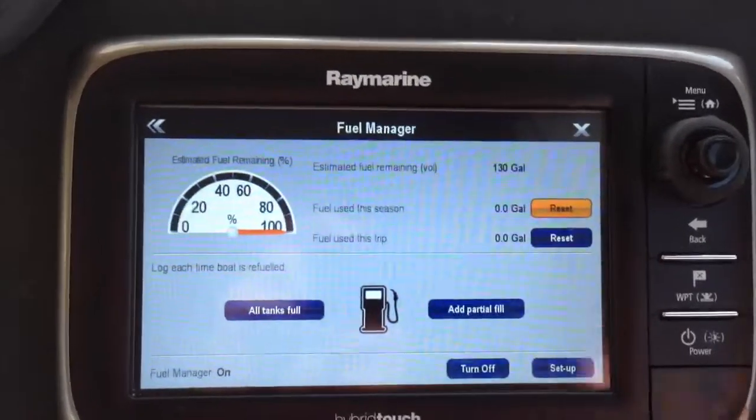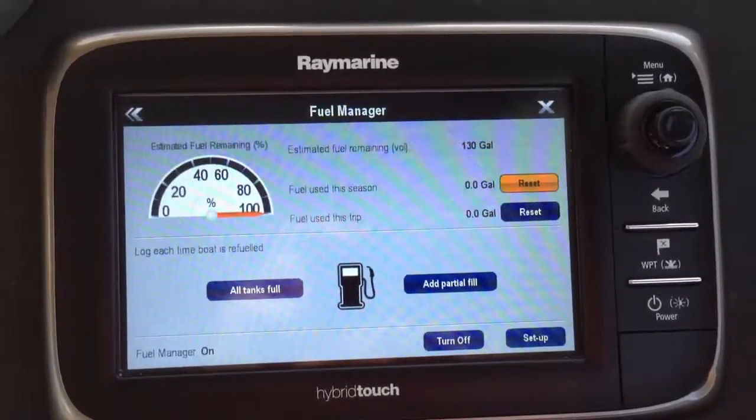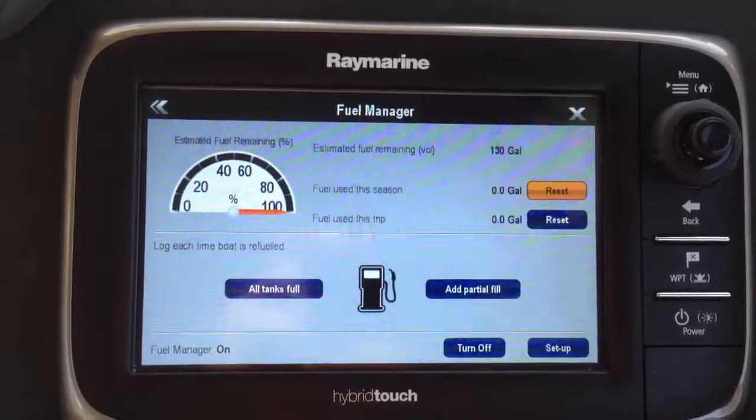We may have found a workaround here for setting up a partial fill on this tank. So let's say, for example, right now, of my 150-gallon tank, I have 130 gallons remaining.